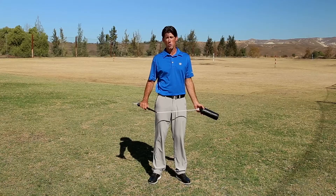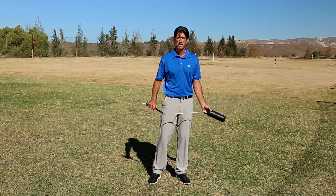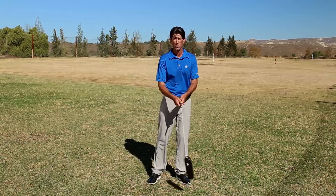When you swing the Pro, start out smoothly. You simply swing it back until it taps your shoulder, then swing it through like so.